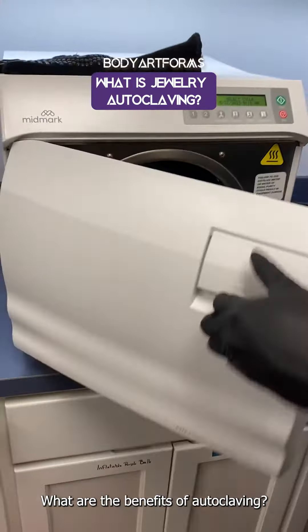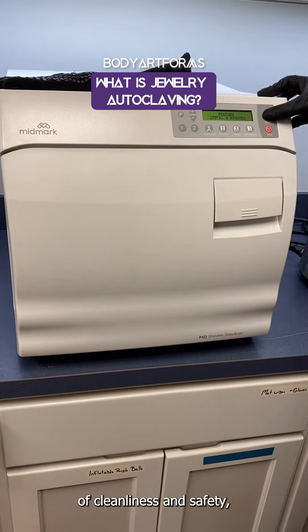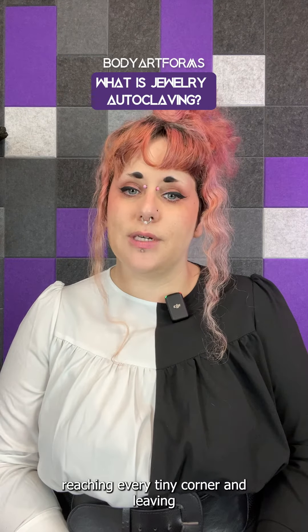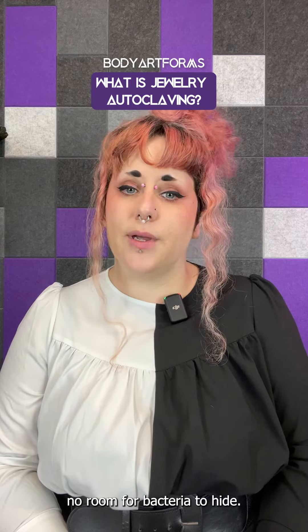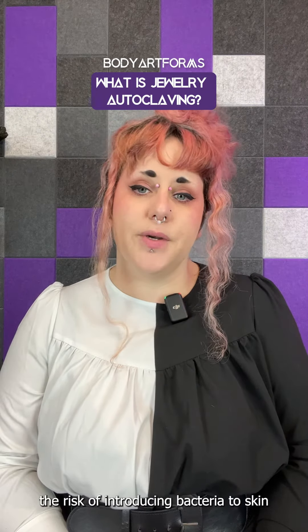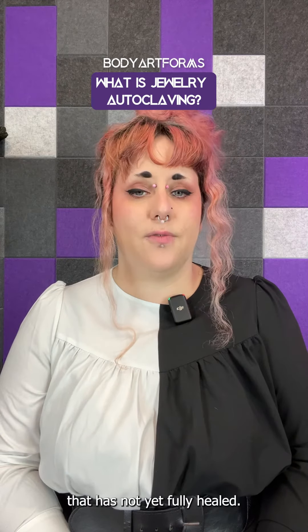What are the benefits of autoclaving? It ensures the highest level of cleanliness and safety, eliminating any bacteria. It's also perfect for intricate designs, reaching every tiny corner and leaving no room for bacteria to hide. And if you're stretching your piercings, autoclaving minimizes the risk of introducing bacteria to skin that has not yet fully healed.